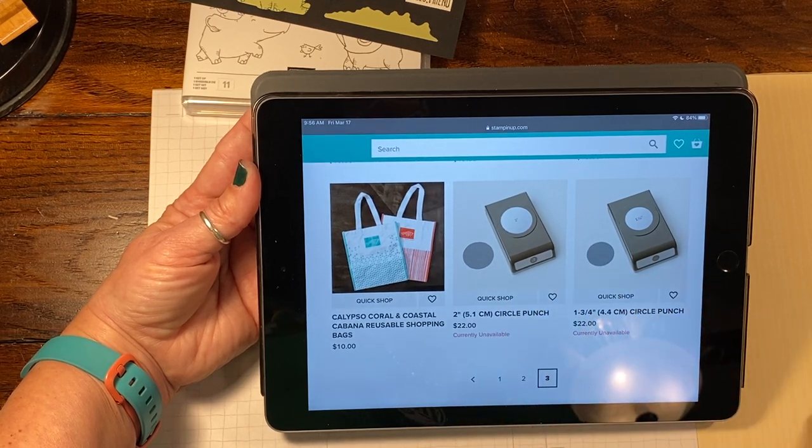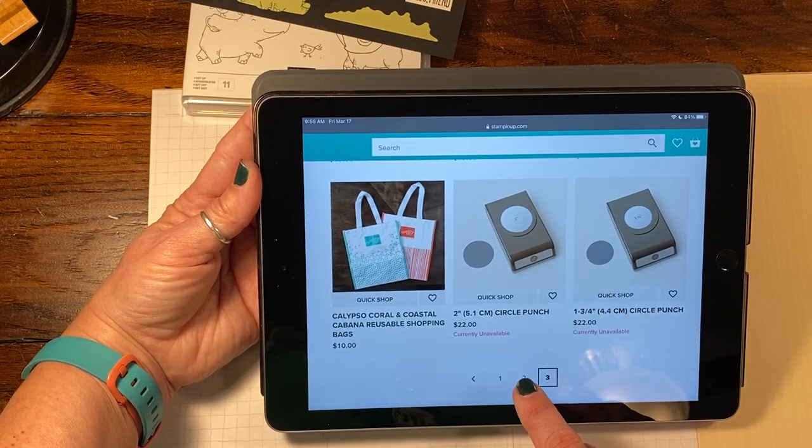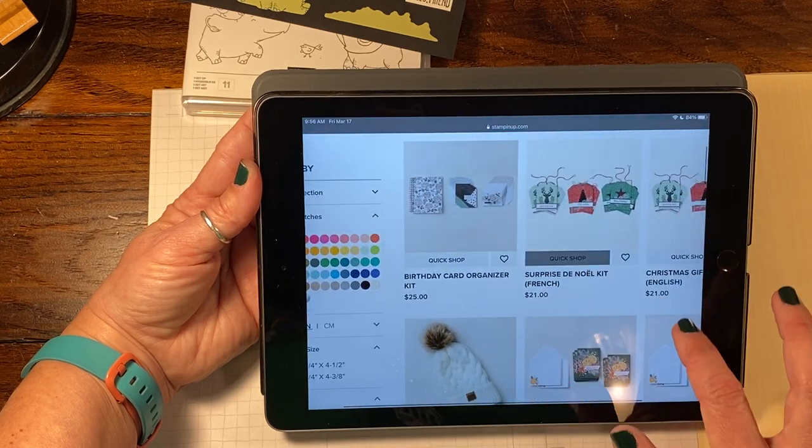So these will be online exclusives. There may be things you'll see in the catalog and you might think, well, where did anybody get that from? So it's always a great idea to check on here. It also tells you if things are or are not in stock.